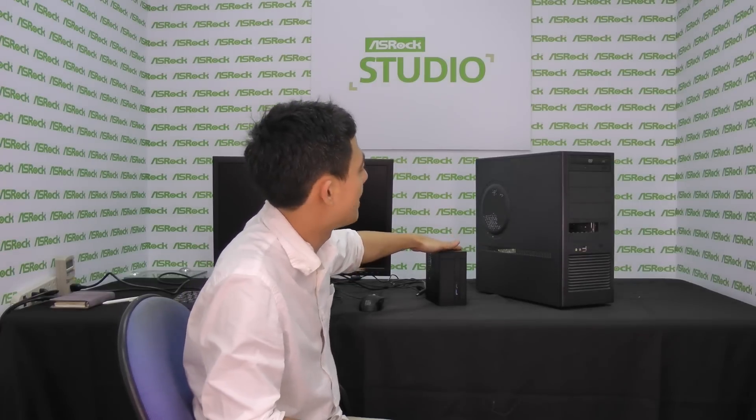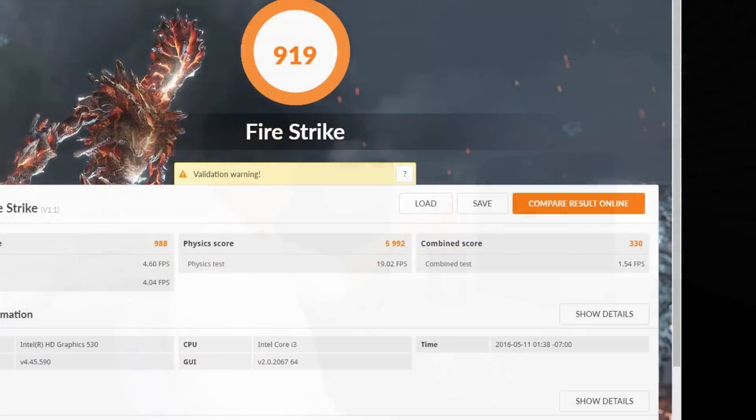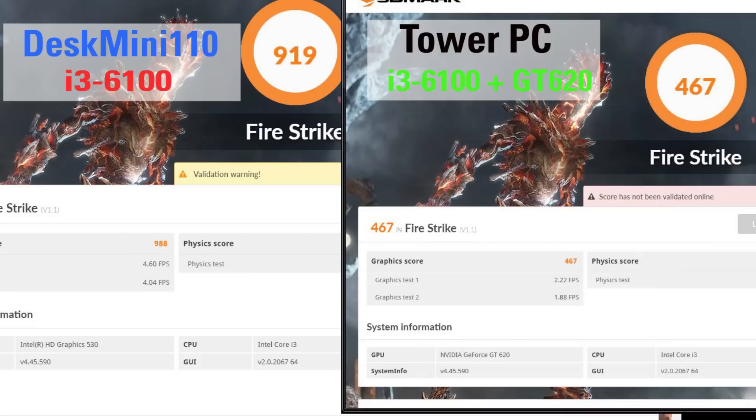Another difference is that for tower-sized desktops, users usually spend an additional $50 on a discrete graphics card. Let's run some tests to see how these $50 discrete graphics cards stand up against a Desk Mini with integrated graphics on the Core i3 CPU. For both configurations, we're using the Core i3-6100 CPU to be fair. Running 3DMark on ASRock's Desk Mini with integrated graphics, we get a score of 919. The desktop tower using a discrete graphics card — NVIDIA's GT 620 — scores only 467, proving that users don't necessarily need to spend $50 on a discrete graphics card. Even the Mini STX with integrated graphics can outperform larger desktops.